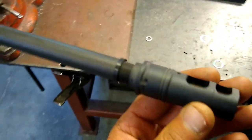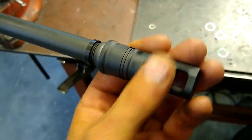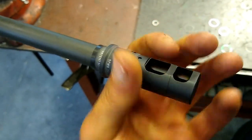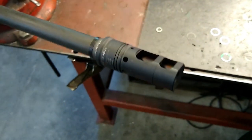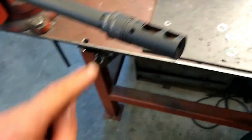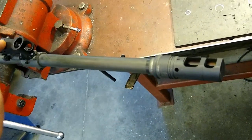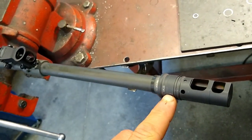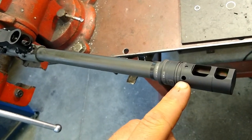Once that's on there, you take whatever muzzle device you're using — in this case it's a Surefire SFMB 7.62 — and you hand snug it against the shoulder ring. What we're looking for here is orientation in relation to the 12 o'clock position on the barrel, the front sight post. As you can see, the Surefire logo is laser engraved at the 12 o'clock position on the muzzle device.